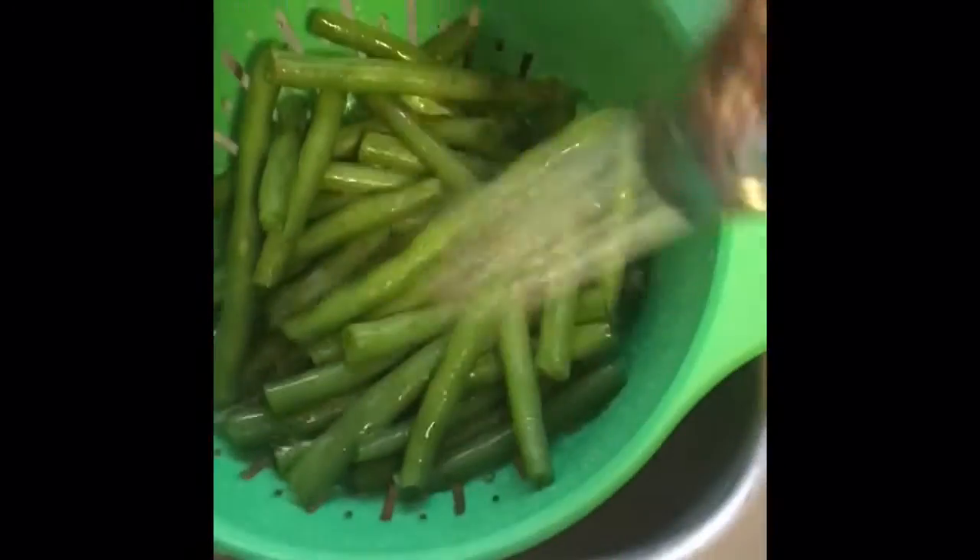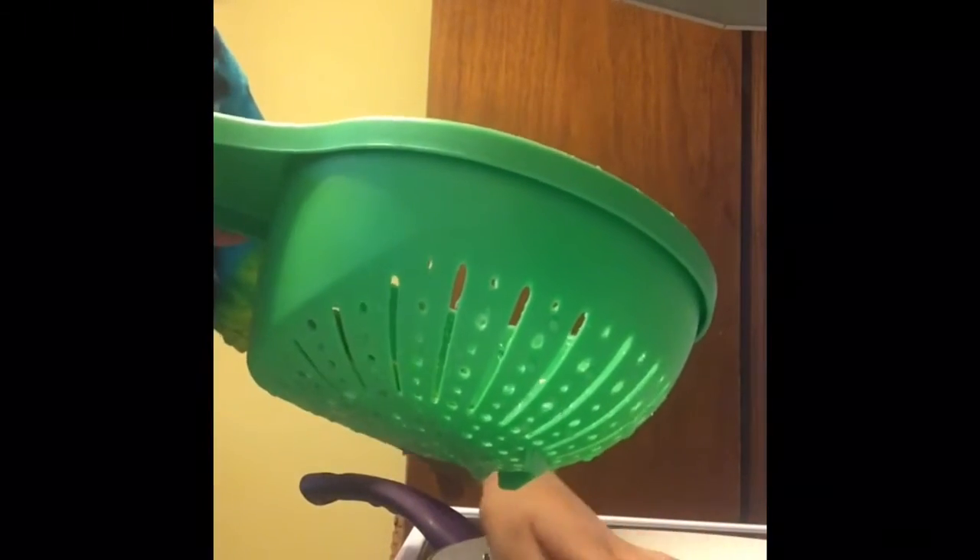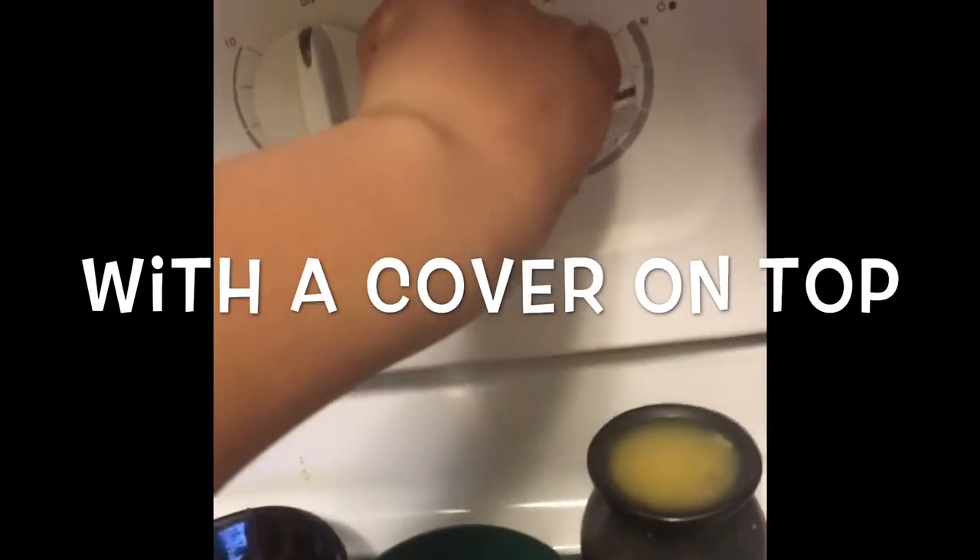Now just wash all of your cut-up green beans. After you wash your green beans, you're gonna take your skillet or fry pan and add some water — just enough to cover up the green beans. Then pour the green beans into the skillet. Next, you're gonna turn the stove to medium-high heat and bring the green beans to a boil.